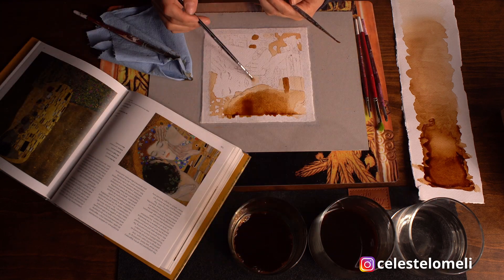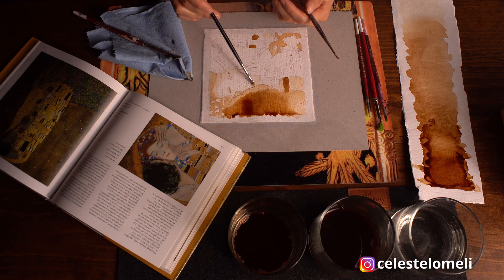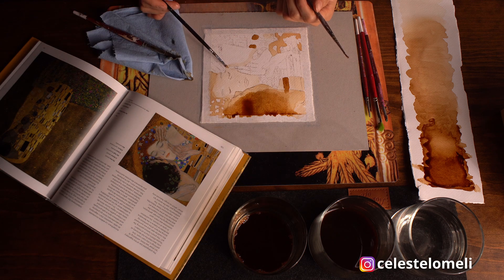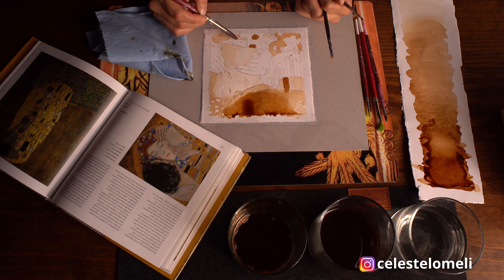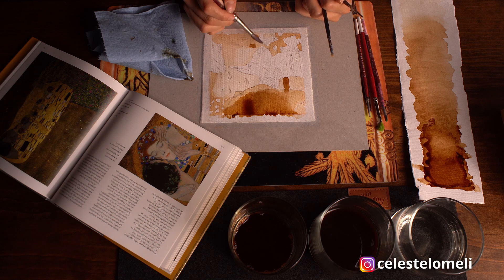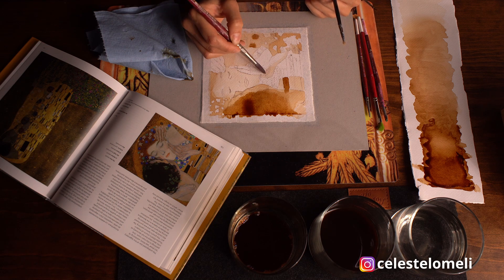Las tonalidades del café son muy similares al ocre amarillo utilizadas en las pinturas renacentistas y en las propias obras de Klimt, que regularmente oscilaban entre los tonos amarillos y dorados, con una gran cantidad de obras elaboradas con hoja de oro. Técnica que Klimt aprendió de su padre y que se refuerza a partir de su viaje a Ravenna, Italia.